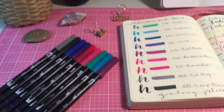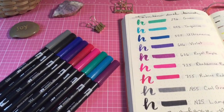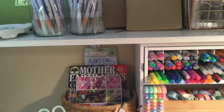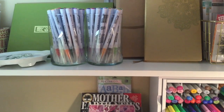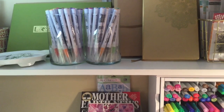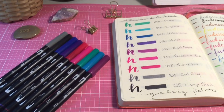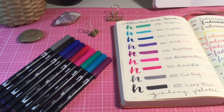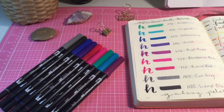Alright you guys, I'm all done swatching — there are those beautiful vibrant colors, I just love them. I had an idea while I was filming: I might swatch these Zig Clean Color Real Brush markers soon, and if so I'll film it, because I really do need a reference point in my bullet journal for them. Anyway, that's for the future — I hope you're all well, thank you so much for watching, happy journaling and happy creating!